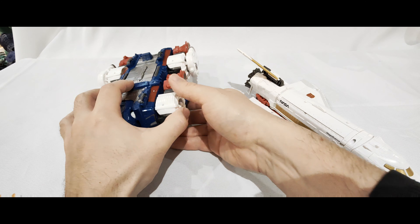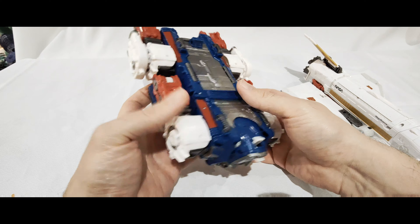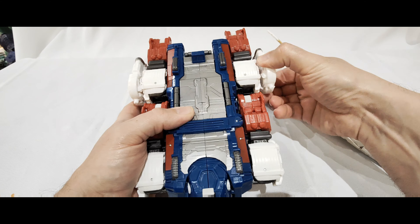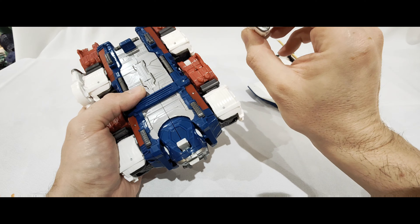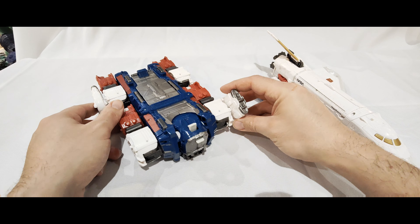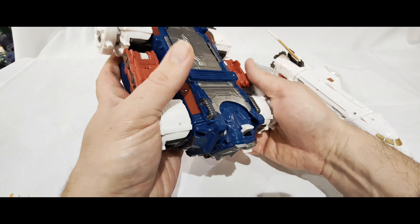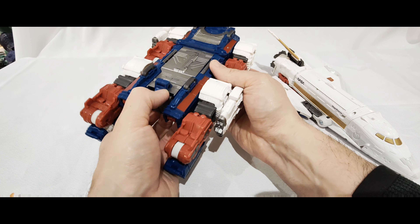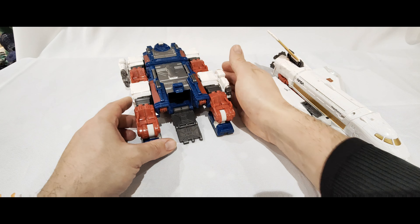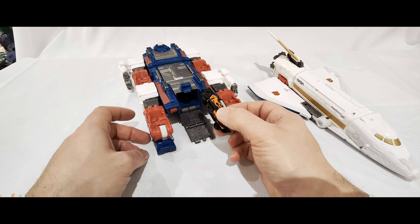So I'm just going to put this bit off to the side. This is kind of how he is for this mode - it doesn't really do anything apart from connect to the other part of Sky Lynx. You do have these blasters which you can add to either bit, and it can be a bit of an armored tank or you can have someone sit on here. As a feature in shuttle mode, this bit opens up and becomes like a ramp, and there is room in there to get figures.